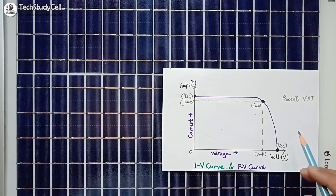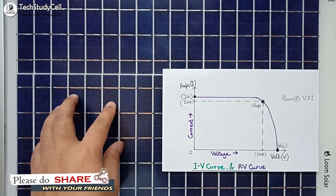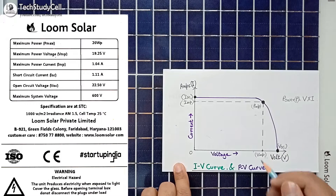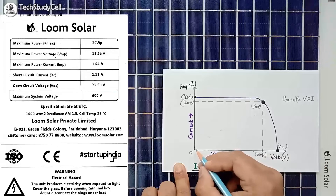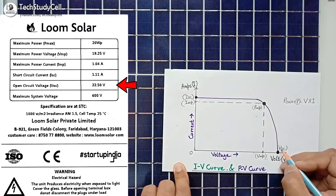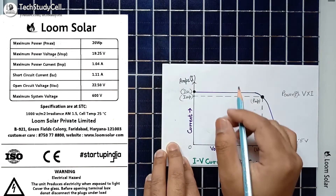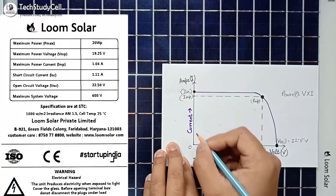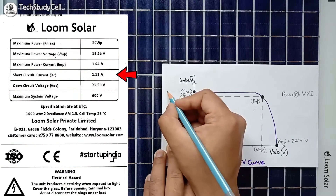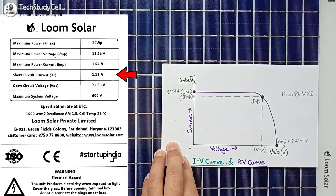This is the IV curve of the solar cell. On the X-axis we plot voltage and on the Y-axis we plot current. If I place the panel under bright sunlight without connecting any load, and measure the voltage, we get the open circuit voltage — at that point current is zero and voltage is maximum. For this panel, the VOC or open circuit voltage is 22.5 V. If I connect the positive and negative terminal with a wire, the voltage across the terminals will be zero and the current will be maximum — that is the short circuit current, which is 1.11 ampere for this panel.